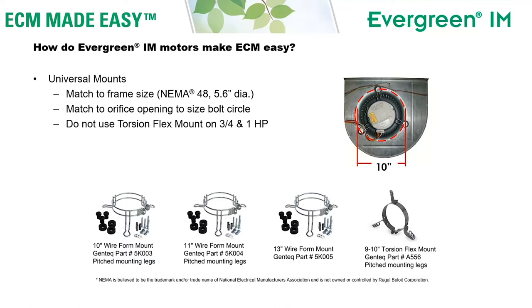If the motor you're taking out has any other kind of mount — welded legs or resilient mount, mounts around the bearing ends — then you'll need a new universal mount. We have various sizes of mounts, all built for 48 frame motors.